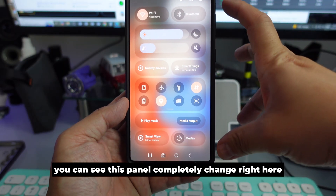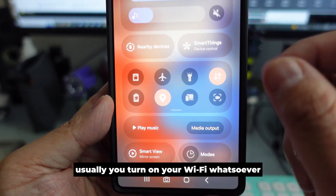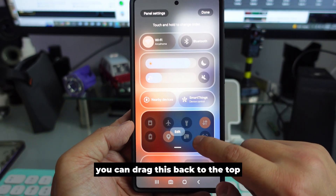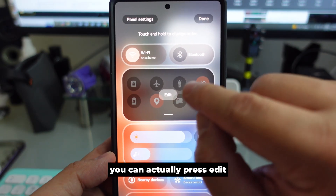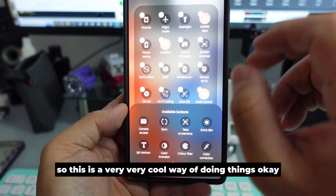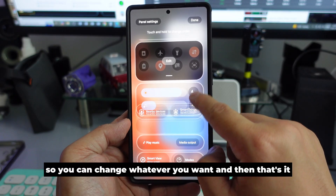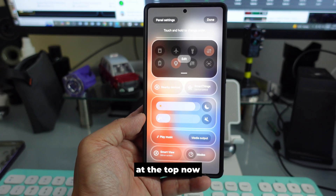When you scroll from the top down, this panel has completely changed. This is your manual panel — usually you turn on Wi-Fi and so on. Now you'll see Wi-Fi and Bluetooth are separated. You can press the settings button and drag it back to the top. You can also press Edit and customize whatever you want, then press Done. Pretty cool way to set up a different notification bar.